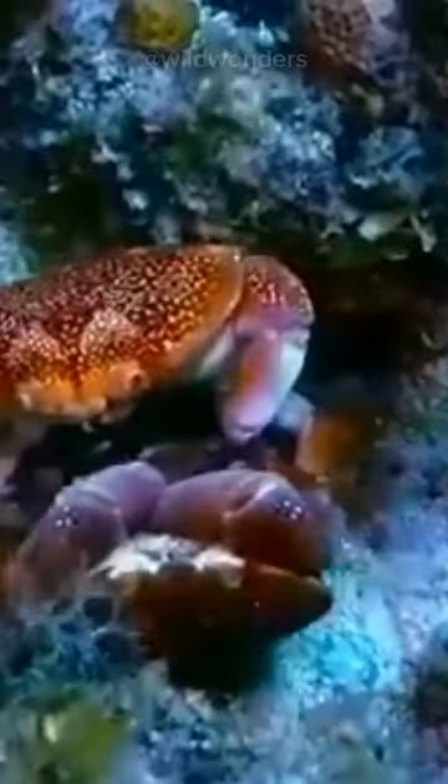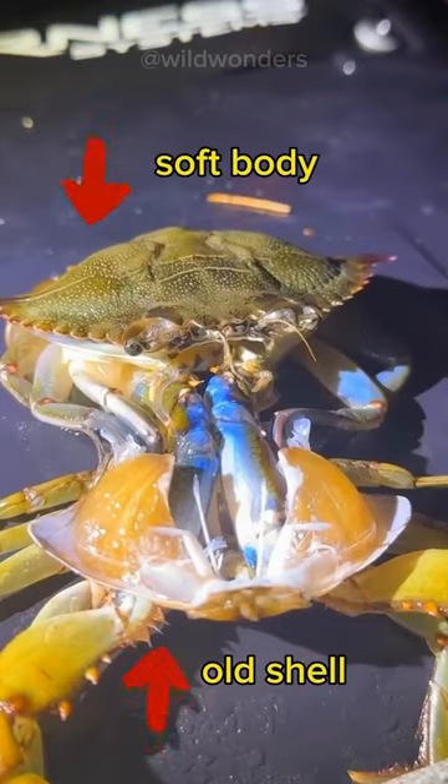Except during breeding season — you know why, right? Now the scene unfolds. The crab's head and soft body make a grand entrance, leaving the old shell in the dust.